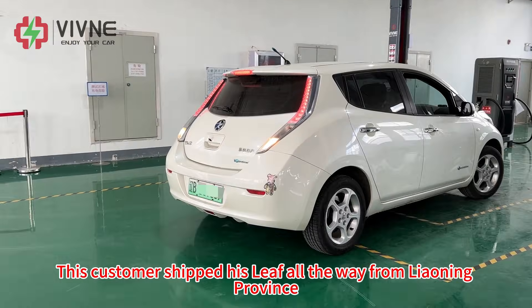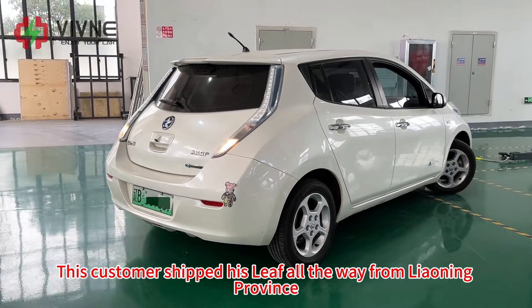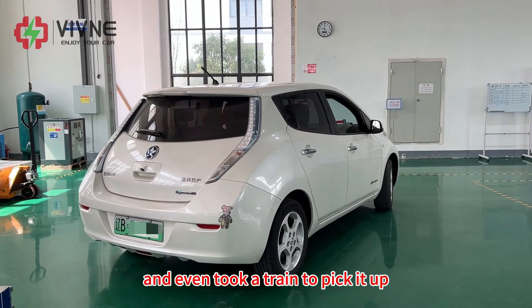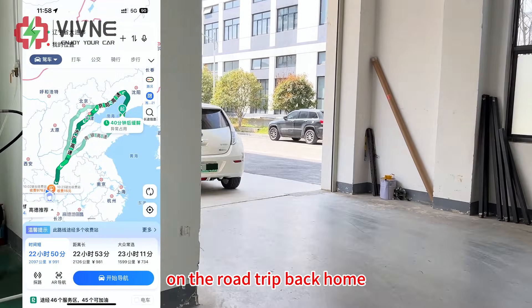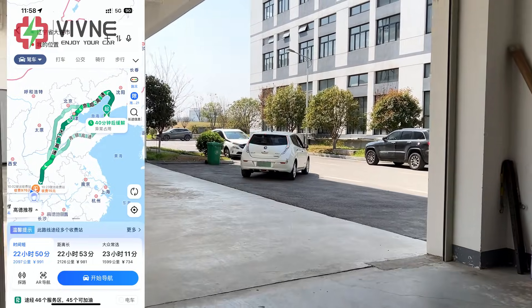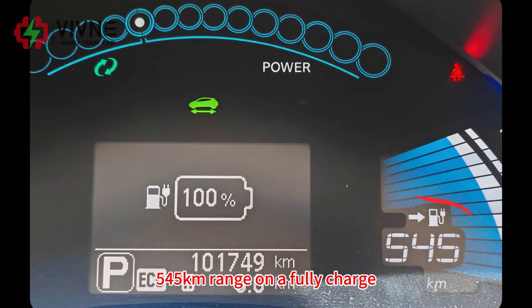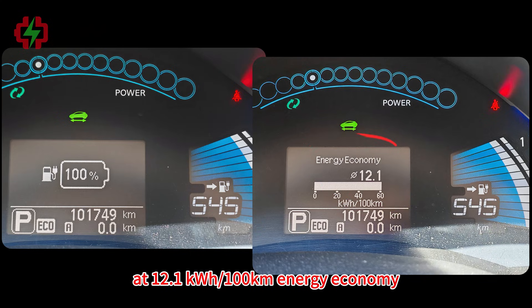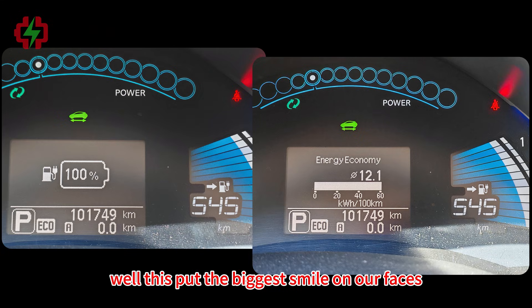This customer shipped his Leaf all the way from Miao Ning province, 2000 km away, and even took a train to pick it up. Why? Because he wanted to test the battery first-hand on a road trip back home. During the trip, he sent us this chart — 545 km range on a full charge at 12.1 kWh per 100 km energy economy. Well, this puts the biggest smile on our faces.